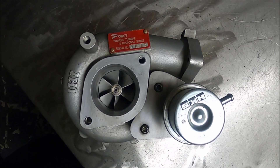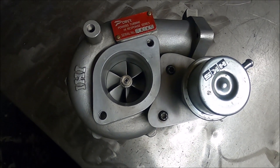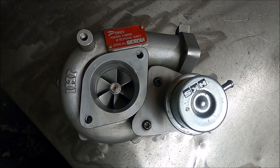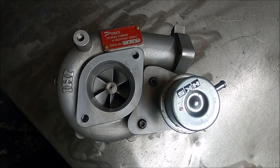Lots of people have heard of it, some people have even used them. Everybody raves about the absolutely incredible response they've got, considering it's a 380 brake capable turbo, but nobody knows much about it.